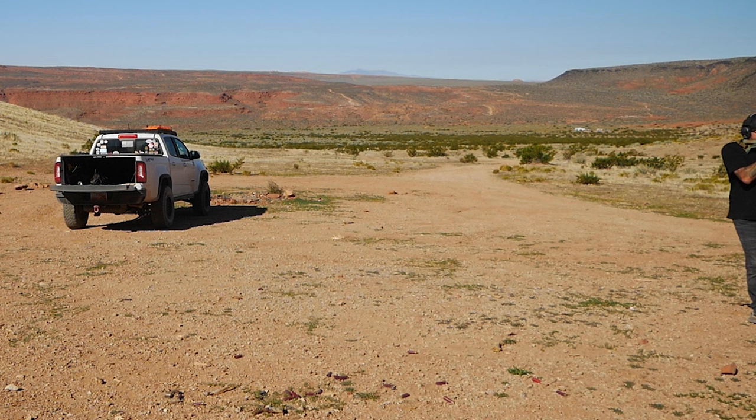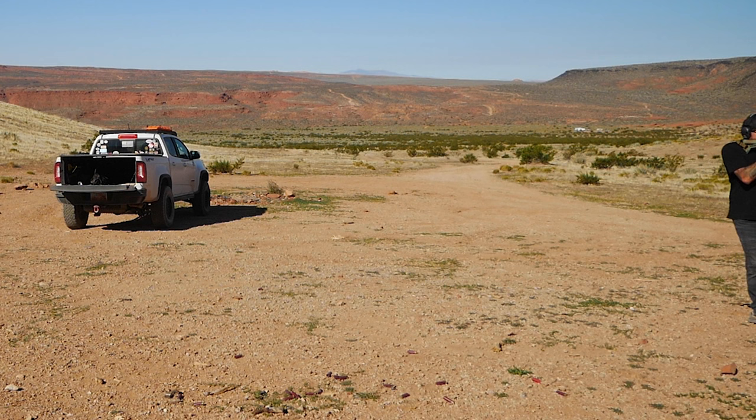When you move to something like 300 blackout, you can get supersonic or subsonic rounds. Subsonic is obviously underneath the sound barrier and it's a lot quieter. I do not have any 300 blackout rounds — right when I was going to go buy some the place I normally buy from was completely sold out. We will get into the rifle builds in later videos.